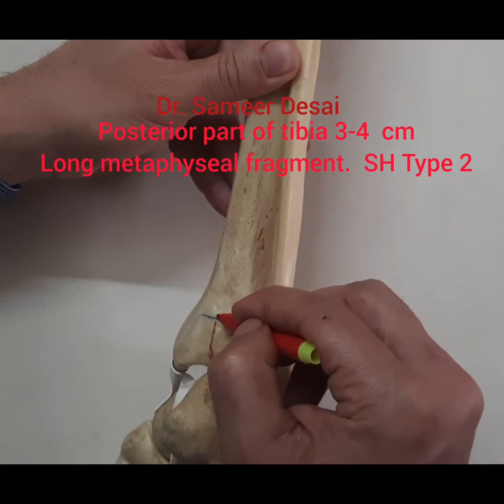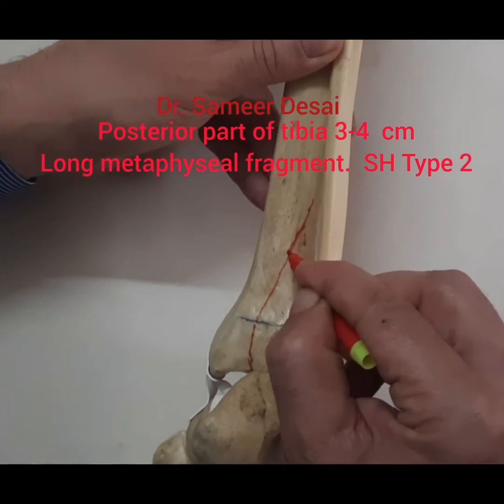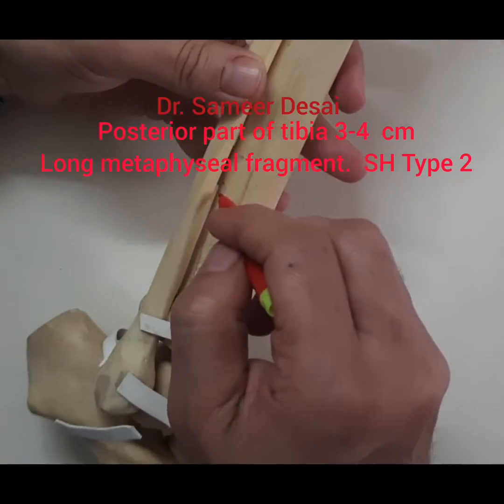Then mark the posterior part of the tibia — about 3 to 4 cm long metaphyseal fragment, which is a Salter-Harris type 2.